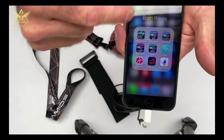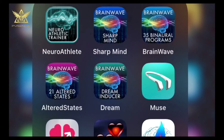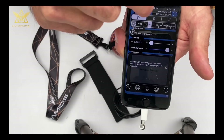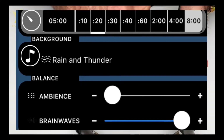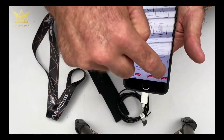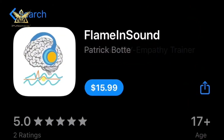There are many brainwave entrainment apps out there. The one I like best for the iPhone is by Bonsai Lab — I have the whole suite. You don't need to play the ambience; you can turn the ambience down and turn the brainwaves all the way up. Another good app is Flame and Sound, which has implosion frequencies, heart rate variability, and chakra frequencies.